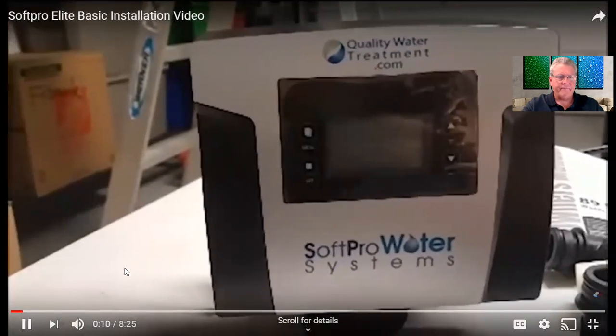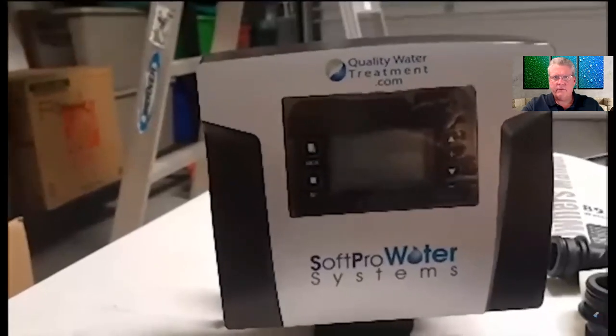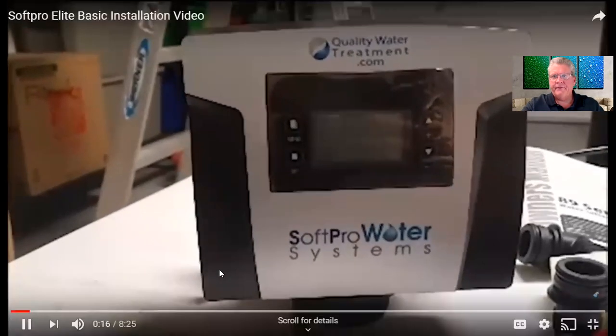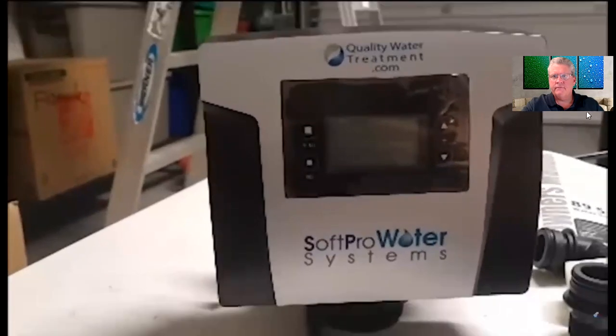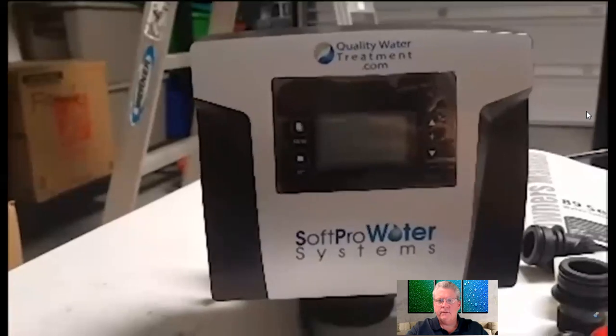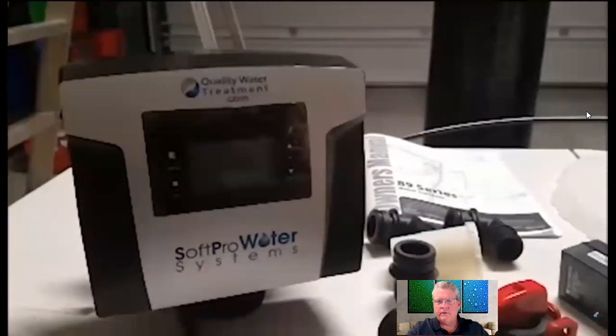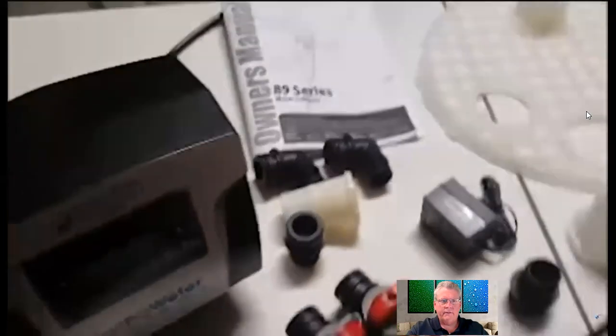This replaced the Flex 7000 SXT. The cool thing about this is you save up to about 60% more salt. The control head has a seven-year warranty on it and the brine tank has a lifetime warranty. I'm going to do a little instructional video and show you how the whole thing goes together.